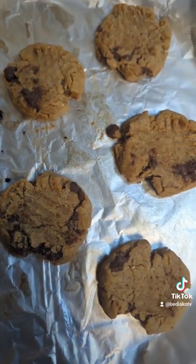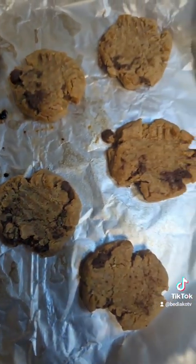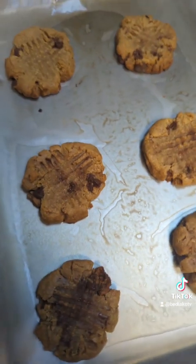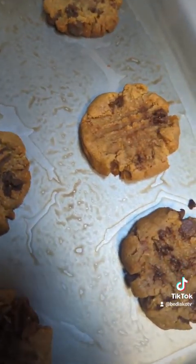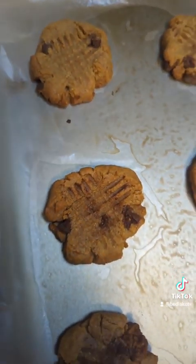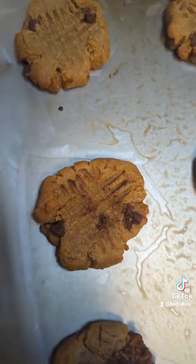These are the ones with the flour - they look a little ashy. And these are the ones without the flour - see that, they still look pretty moist, still looking wet. Look at those cookies.